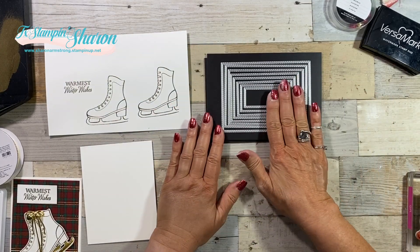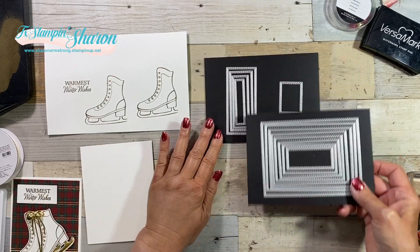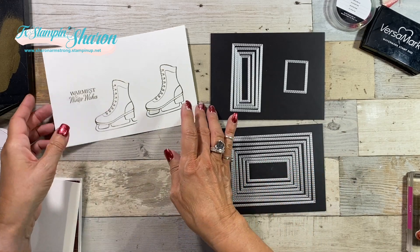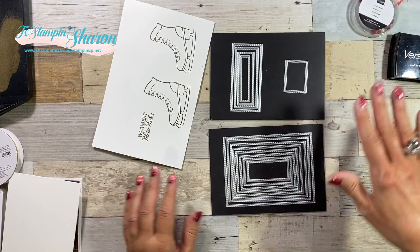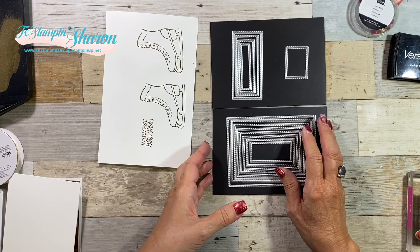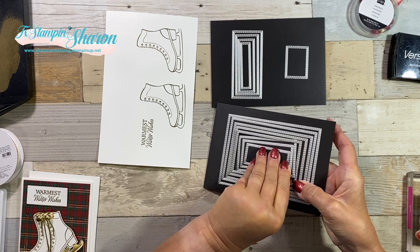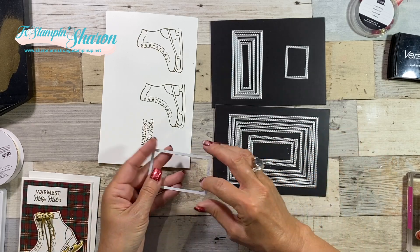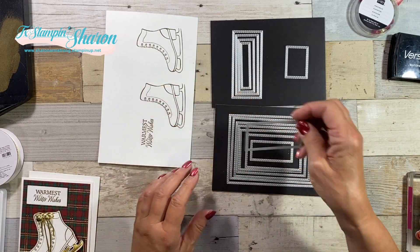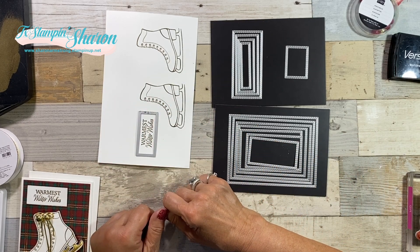I pulled in my absolute number one favorite — the stitched rectangle dies. I love these. I have found that they are so universal, such a great value for your money because you can use them on so many things. I believe I used the third one from the center. Nope, that's too big — nope, that's too big. Just right! I feel like Goldilocks and the three bears.